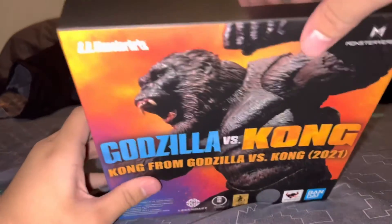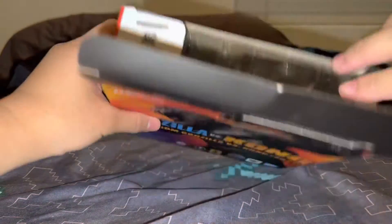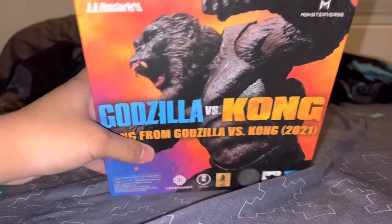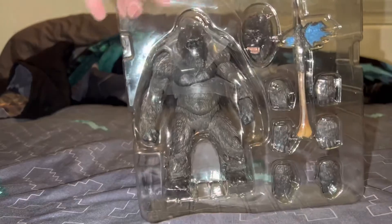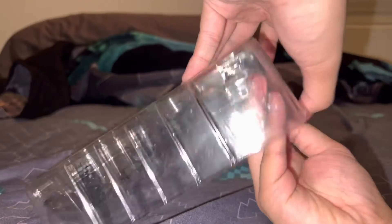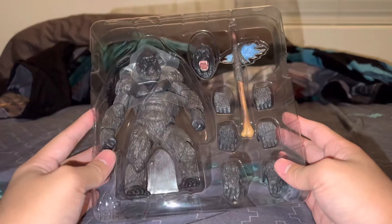Shall we — big monkey! There we go, let's get this guy out of here. Back side, there's Kong — he looks cool. Alright let's do this. There we go, move out of here. And look at him — here's Kong!